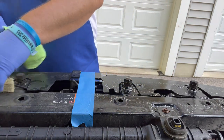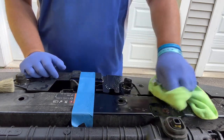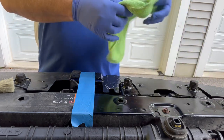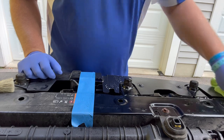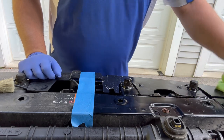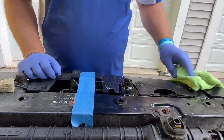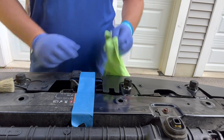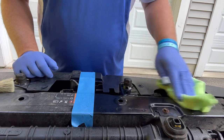We then take our rag and start to wipe it clean, getting all the dirt to come off. This is my daily driver pickup truck — the under-engine area only gets cleaned for promotional videos. It's not cleaned on a regular basis. By no means should I take better care of my daily driver.